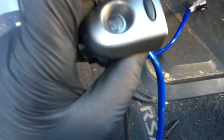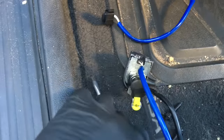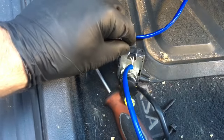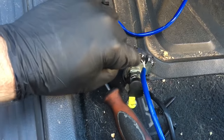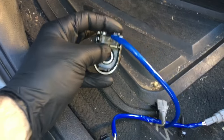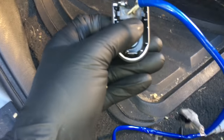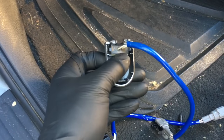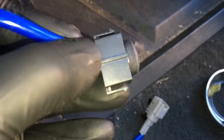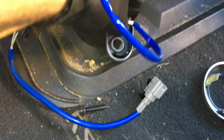Now we're gonna change this switch — the lock button. Right here on the front, pop this plastic cover off by putting your screwdriver here and prying upwards, peeling it back on both sides. Now that you got the cover off, pull the switch out and put the new one back in the exact same way. When reinstalling, it has a little slot groove that has to go into the right position — line up the grooves and push it in.